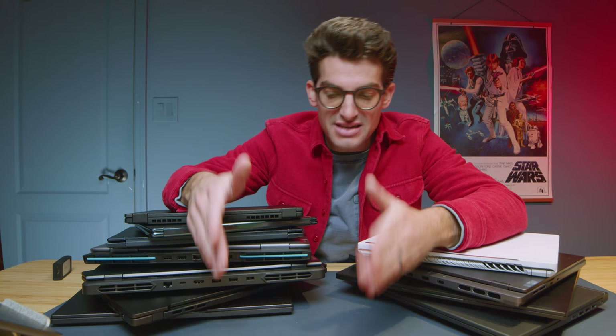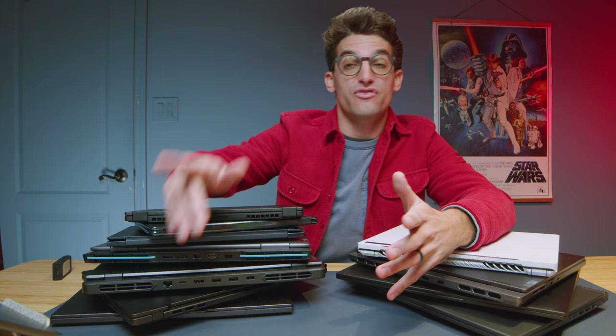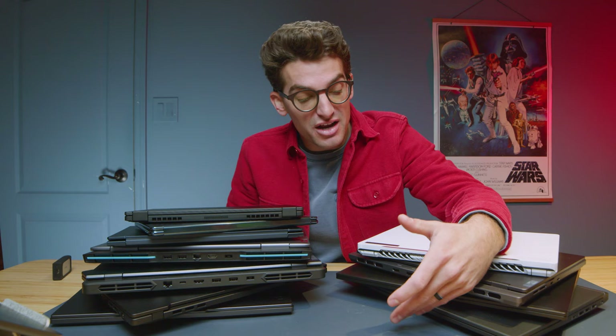If you're deciding between M2 and M3, go M3. If you already have an M1 Pro, stick with it — M2 was a lag year with only about 15-20% performance increase. Either find a refurbished M1 Pro for around $1,100-$1,200, or go for the M3. If you can't find a refurbished M1 and want to save money, go for the M2 since those will be on sale. But the really big performance jump is from M1 to M3, not M1 to M2.